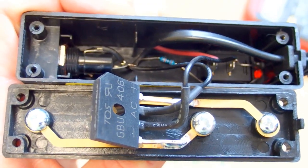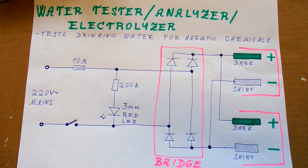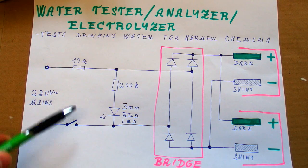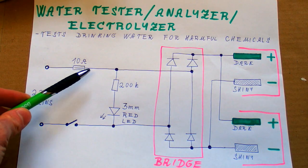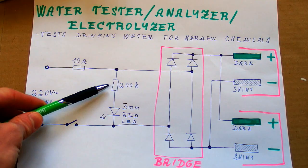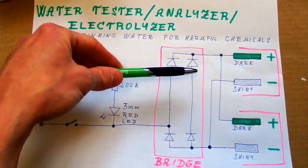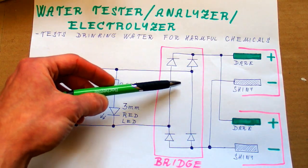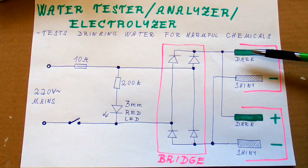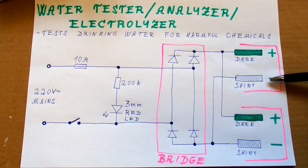It puts the mains voltage directly to the electrodes just through a bridge rectifier, and this is definitely not much safer than using the mains voltage directly. So let's make a schematic because it's definitely not going to be complicated. The mains comes in — one side goes through a switch and the other one goes through a 10 amp fuse. That's actually a lot of current. There's the indication LED with its series resistor and the bridge rectifier. Finally we have the two pairs of electrodes — the darker ones are positive and the shinier ones are negative.